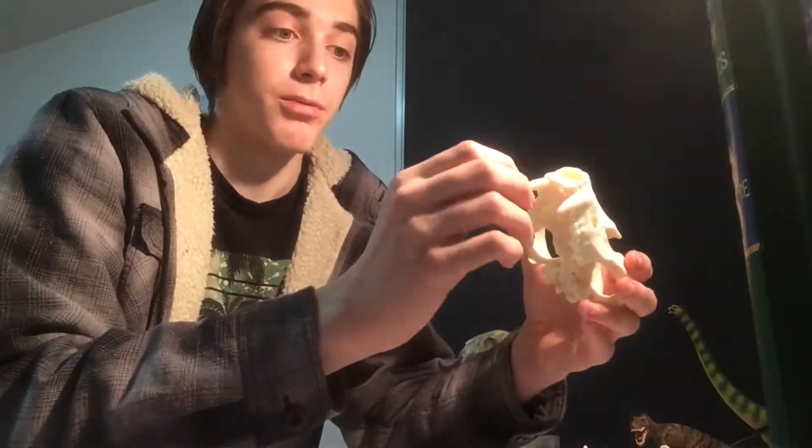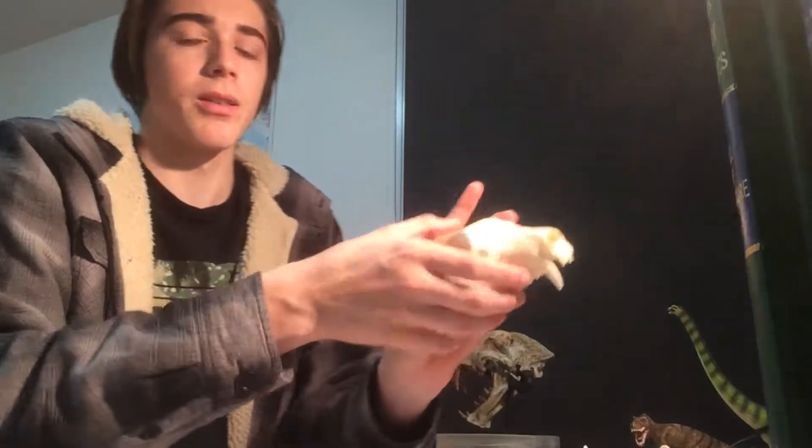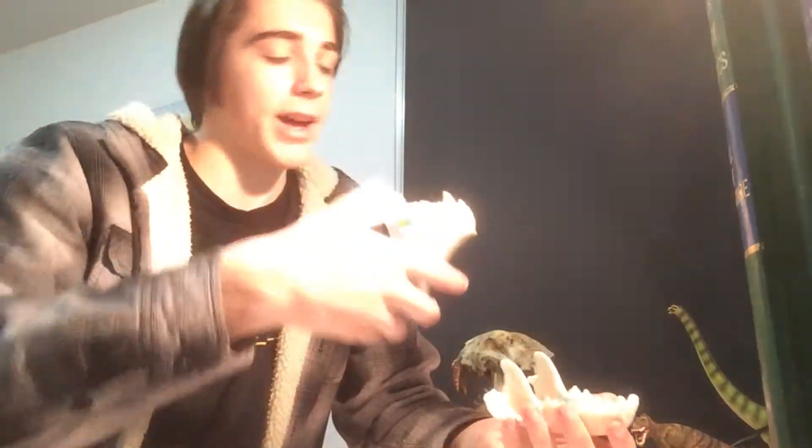Another thing I noticed is the teeth on this specimen are really really shiny — I just like looking at its teeth. The lighting isn't the best, I'm sorry — I'll show some images of it later on.